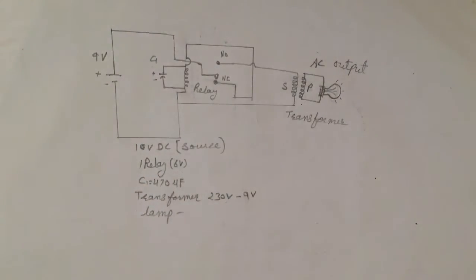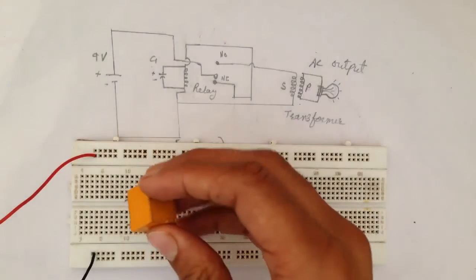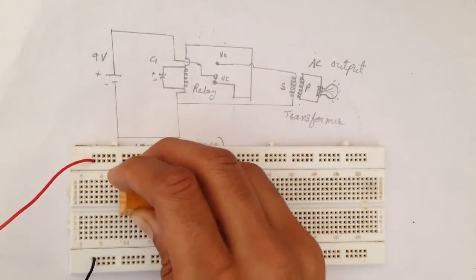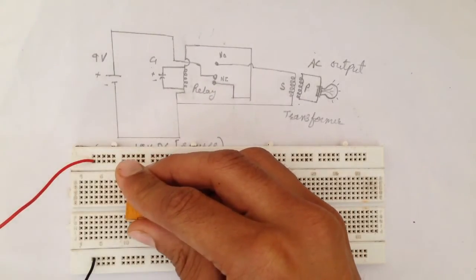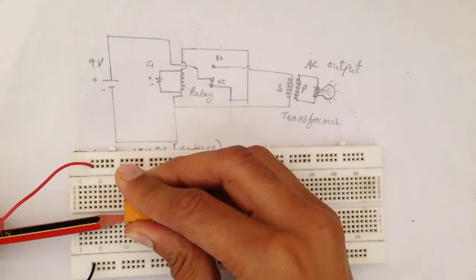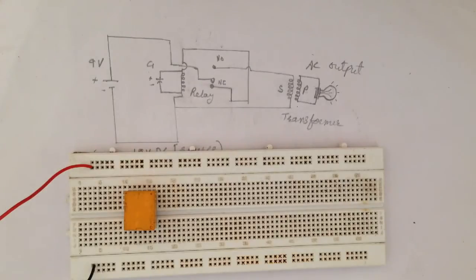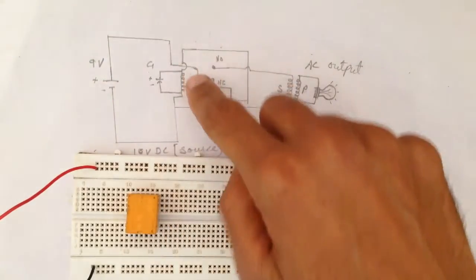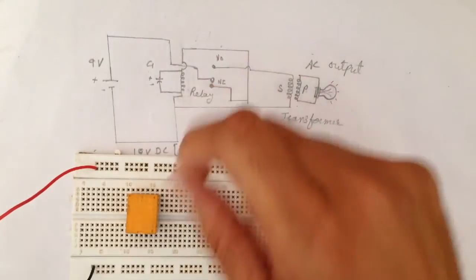Now start arranging the components on the breadboard. Now place the relay here like this. The legs are unusual so it is a little bit difficult to place. Now place the jumper wires — the positive source voltage will be connected to the middle pin of the relay.